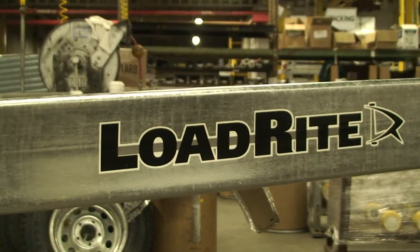So basically, this is a custom trailer. It's a one-off. We pretty much designed it from scratch, and it's designed and tailored to fit those boats specifically. We're a local manufacturer here in Fairless Hills, Pennsylvania, and we've actually been in business here at Load Rate since 1981.